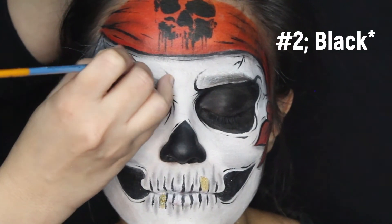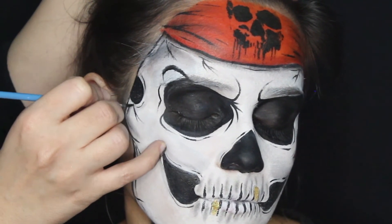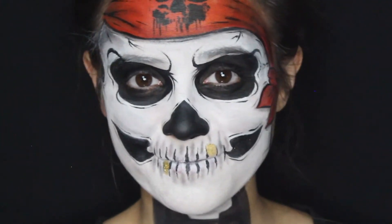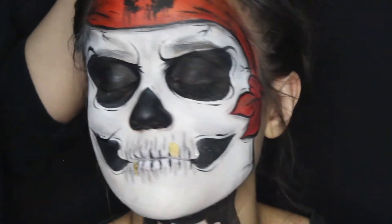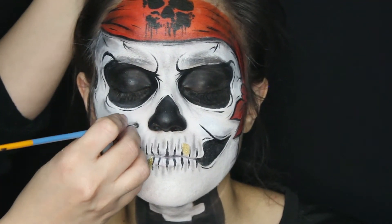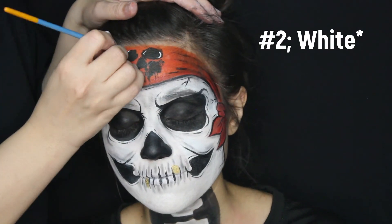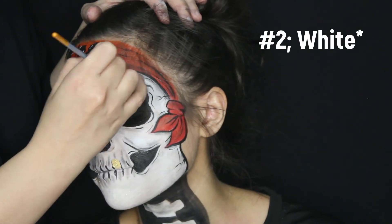Add some cracks on the outside of your skull to add a little bit more to your design — you don't have to do this, but it looks really good. And lastly, with the same brush, add the cheekbone. This is very important, because how can a pirate smile without cheeks? Once that is all done, outline your entire design with white.